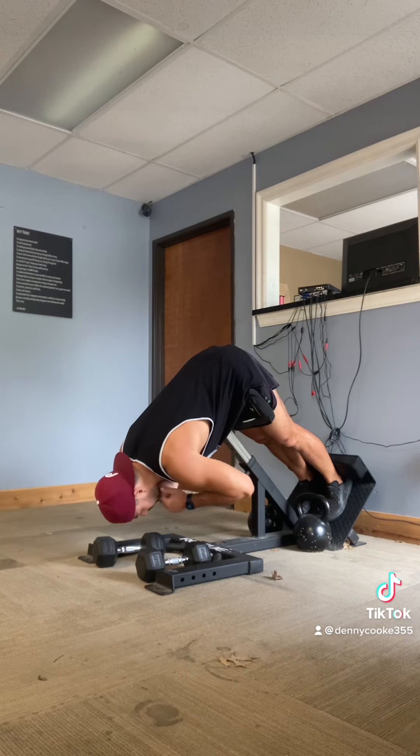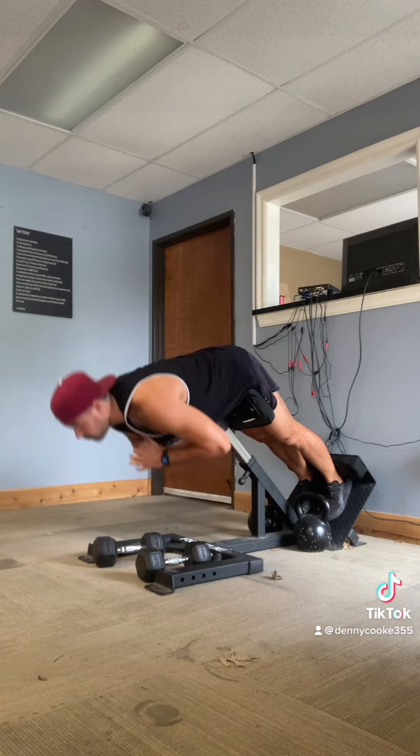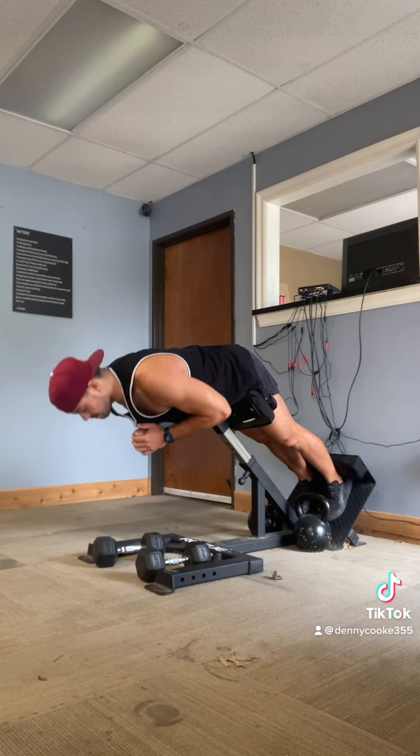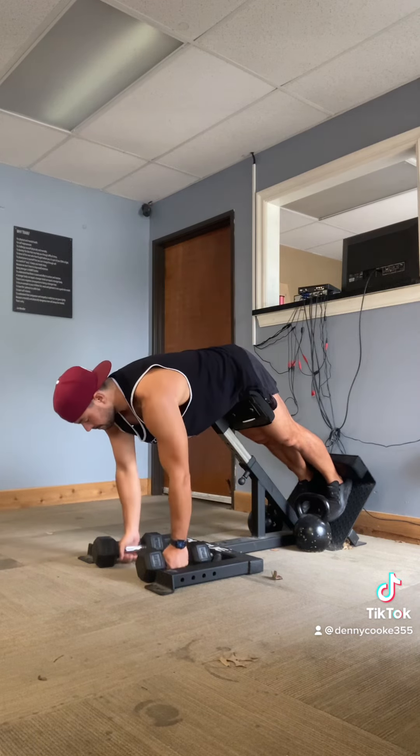Next, we're going to lower slowly, feeling the stretch in our hamstrings and getting as deep as possible. Make sure that your spine is neutral on the way up. It's okay to relax a little at the bottom, but we want to be neutral as much as possible.